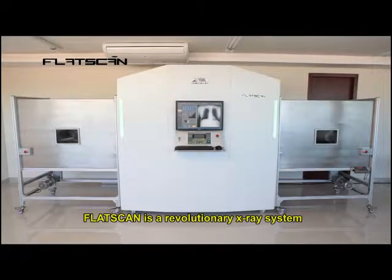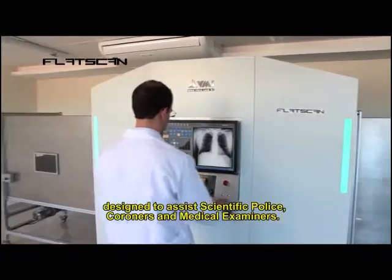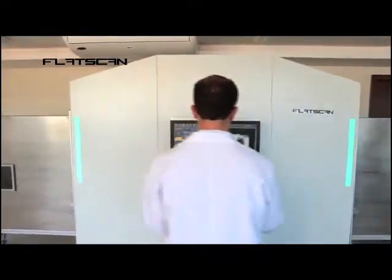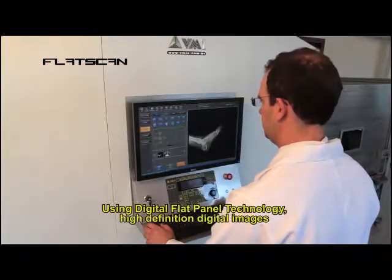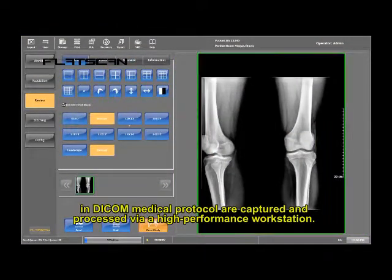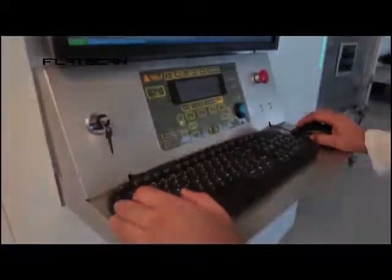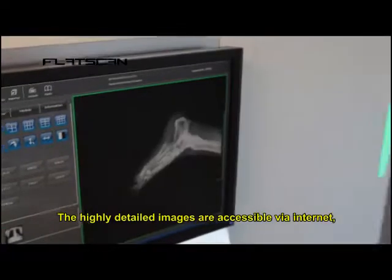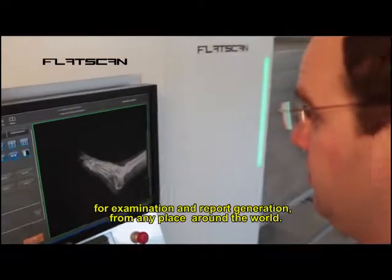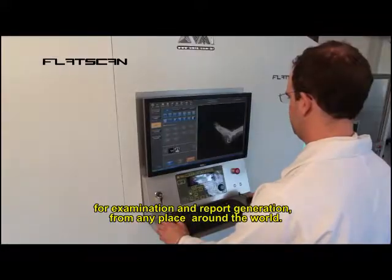FlatScan is a revolutionary x-ray system designed to assist scientific police, coroners and medical examiners. Using digital flat panel technology, high-definition digital images in DICOM medical protocol are captured and processed via high-performance workstation. The highly detailed images are accessible via the Internet for examination and report generation from any place around the world.